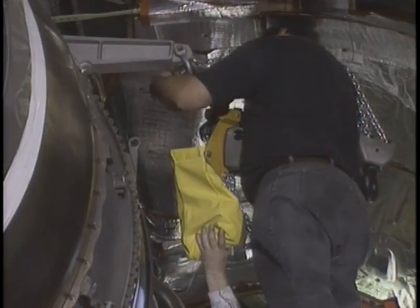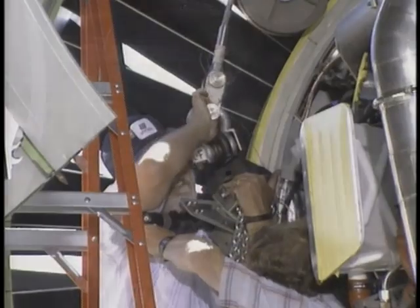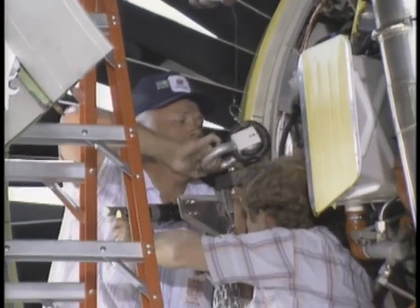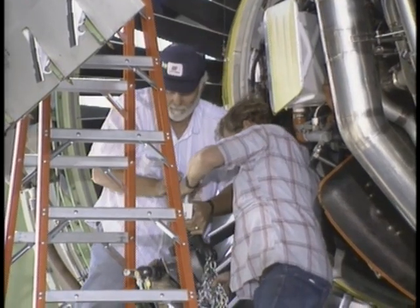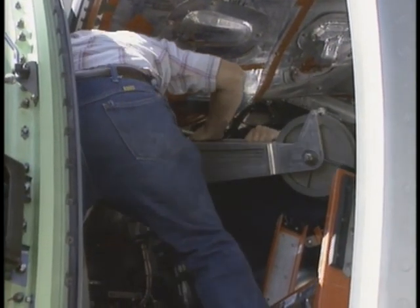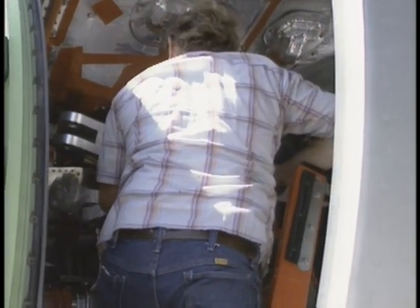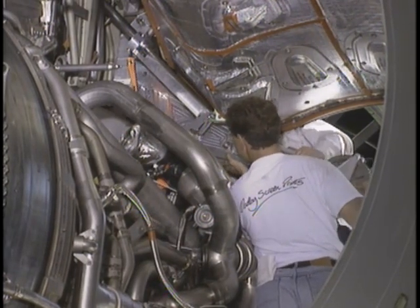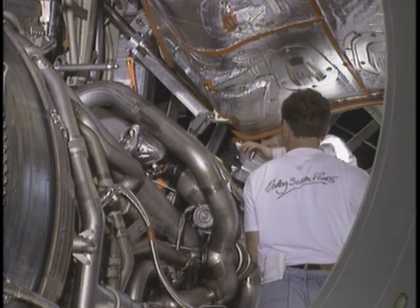Finally, remove the hoists and the bootstrap equipment. This ends Part 5.